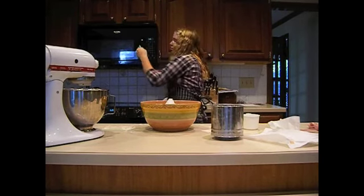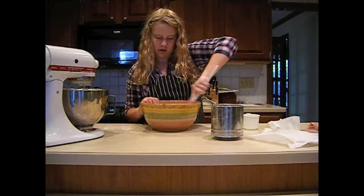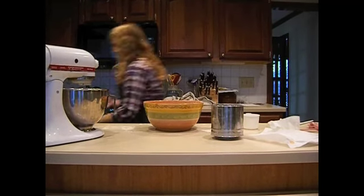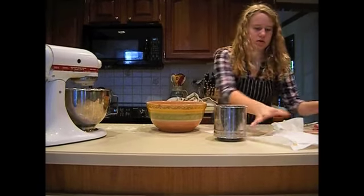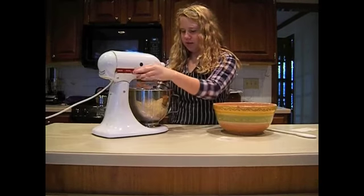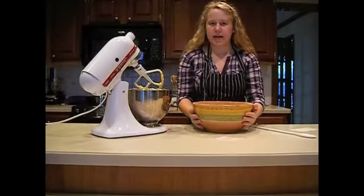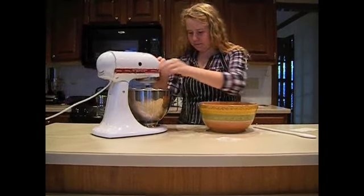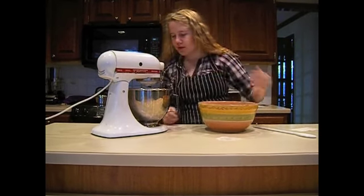Now you take the dry mixture, fill it in, and mix it up, because all the flour is on top and all the sugar is on the bottom and everything else is in between. And this is what it should look like. Pour a little bit in, then mix it all together fully, then pour a little bit more in.